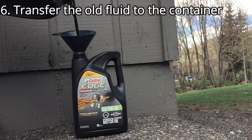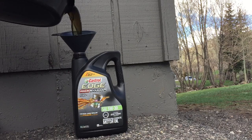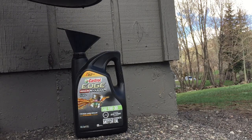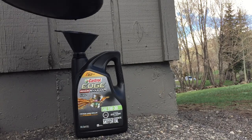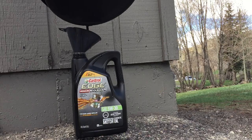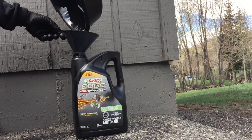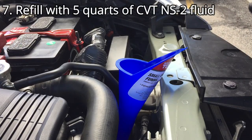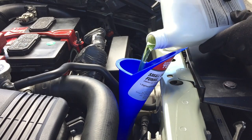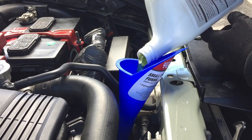Next is to transfer the old fluid to the container. The reason we're doing this is to make sure that we're going to refill the exact amount of fluid back to the transmission, and the old fluid should be around 5 quarts. Since we drained 5 quarts of old CVT fluid, we're going to refill 5 quarts of new CVT fluid to the transmission.